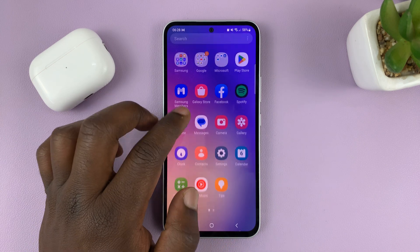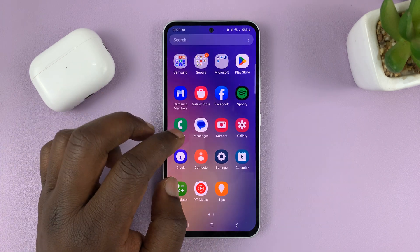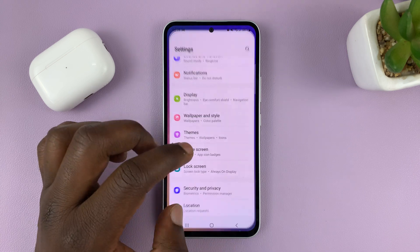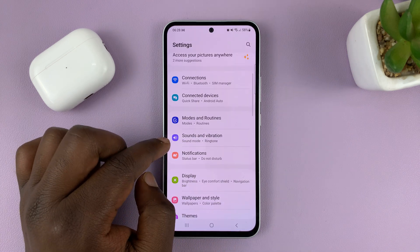You can do this whether you're using the Google keyboard or the Samsung keyboard. Starting with Samsung keyboard users: go to Settings, and on the main settings page, go to Sounds and Vibration.